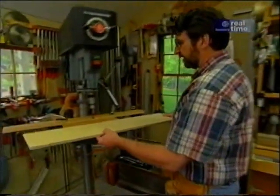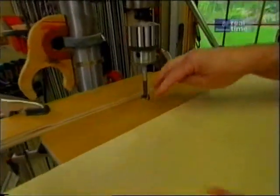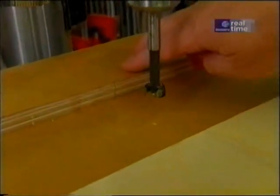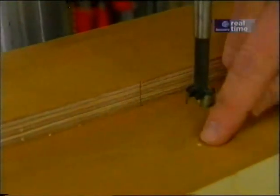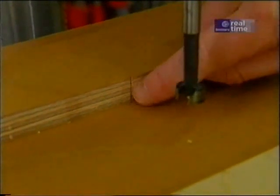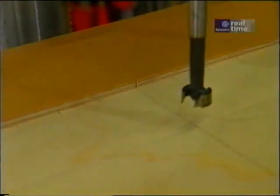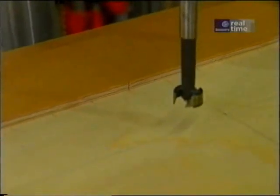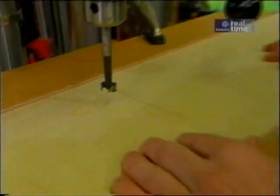To make those holes I've set up my drill press with a five-eighths inch Forstner bit. I've put a piece of plywood on the base so the bit won't hit the metal and I've set up a fence. Square back from the bit is a line on the fence and that's my index. I'll drill a hole right there in the center, slide it an inch, drill a hole and continue until I get all the holes I need.